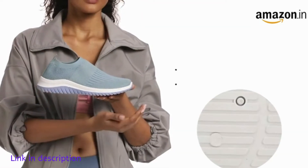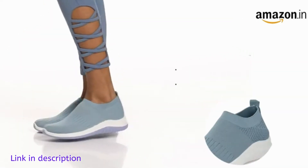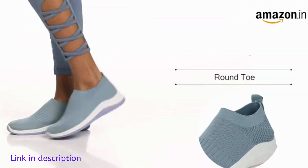The sole of the slip-on shoes is crafted in polyurethane. This textured sole provides a good grip and flexibility while running.